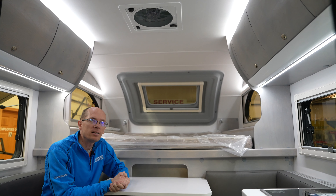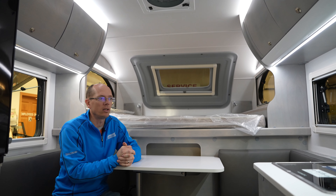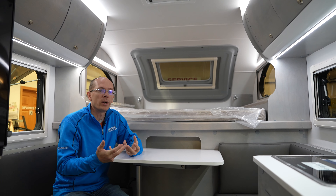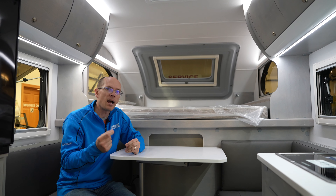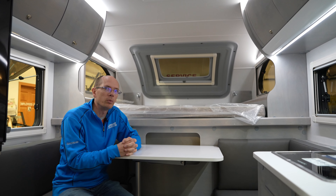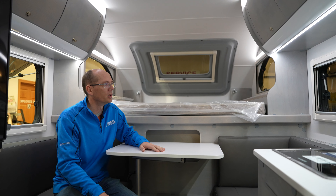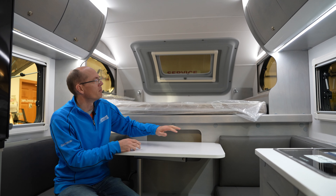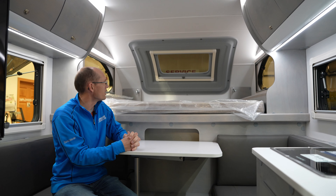This is the Alde heat system — it's a direct vent boiler, so it's radiant heat. The boiler heats up the glycol in the lines and gives constant heat, so you don't get that hot-cold-hot-cold cycling that you would with a normal forced air furnace. It's a very comfortable setup, and that heat is also going to radiate underneath the bed for those cold nights.